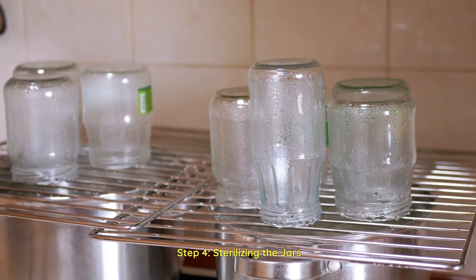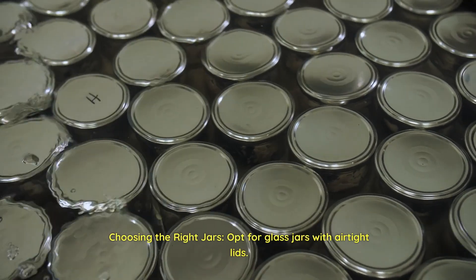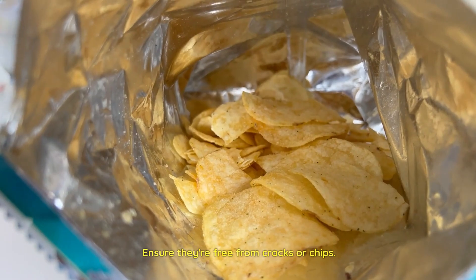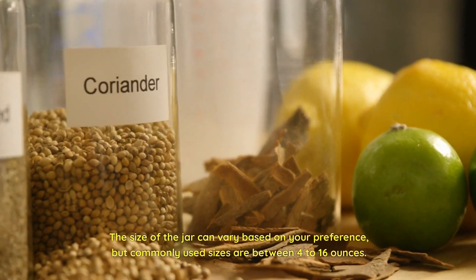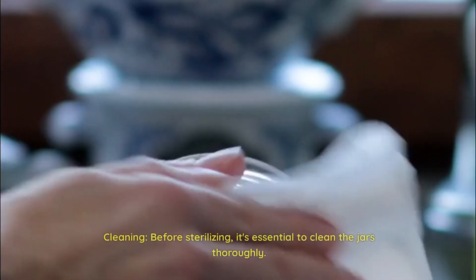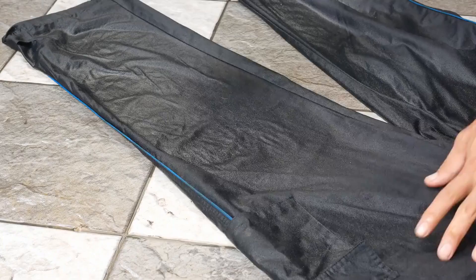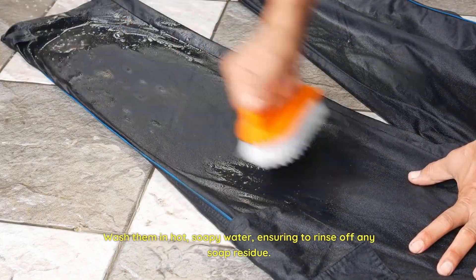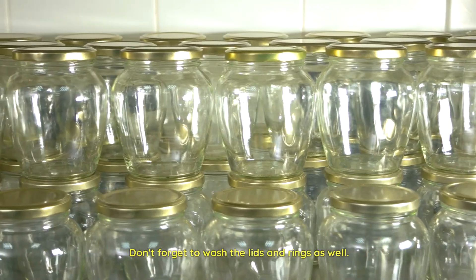Step 4: Sterilizing the jars. Choosing the right jars — opt for glass jars with airtight lids. Ensure they're free from cracks or chips. The size of the jar can vary based on your preference, but commonly used sizes are between 4 to 16 ounces. Cleaning — before sterilizing, it's essential to clean the jars thoroughly. Wash them in hot, soapy water, ensuring to rinse off any soap residue. Don't forget to wash the lids and rings as well.